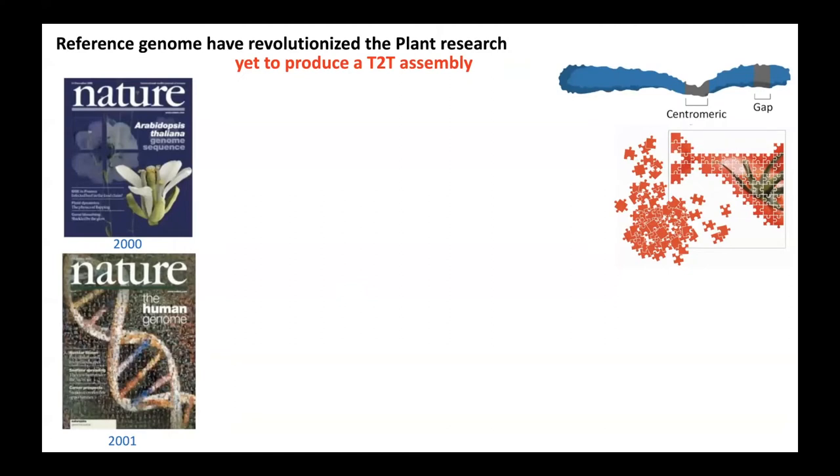Reference genomes have revolutionized plant genome research. However, it took a long time to produce a telomere-to-telomere assembly. The Arabidopsis genome, the first plant genome, was released in 2000. However, still many gaps have not been resolved due to the highly repetitive nature in the heterochromatic regions, and even some gaps in the euchromatic regions as well. That is largely due to the fact that fitting puzzle pieces into those gaps is hard using the technology we have.